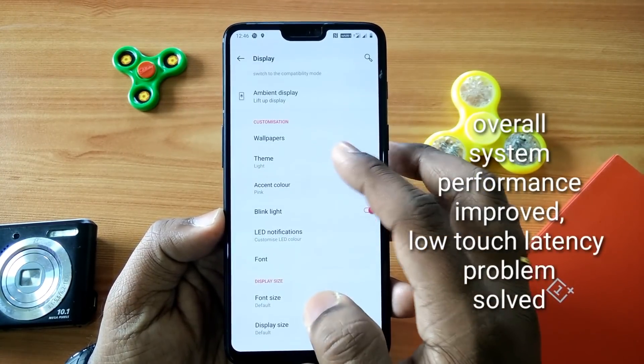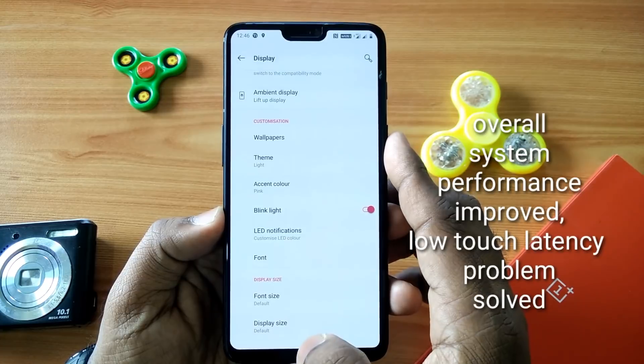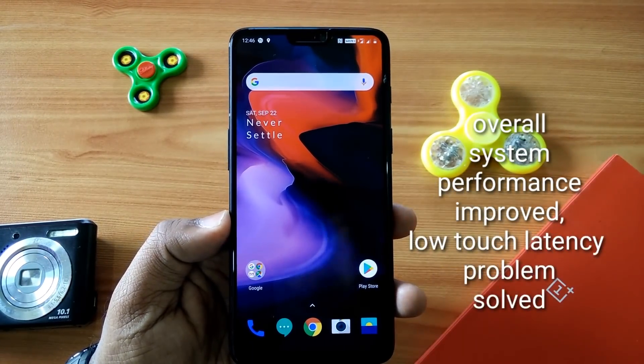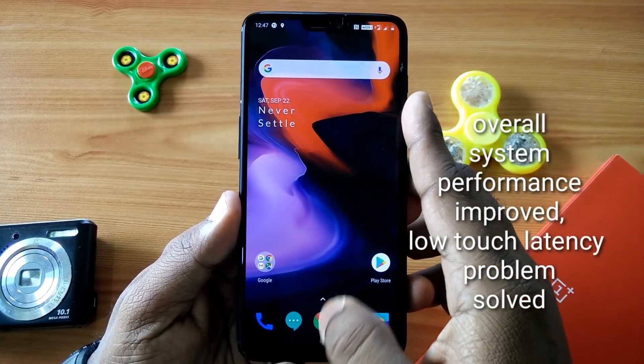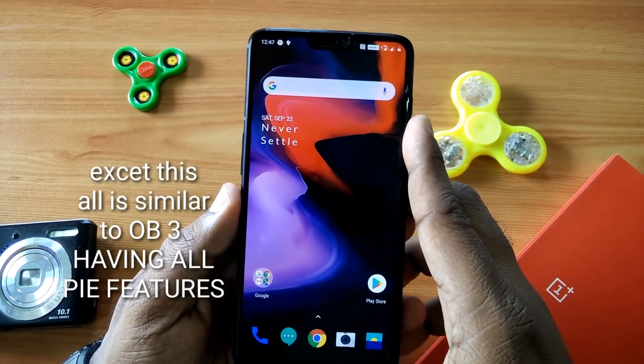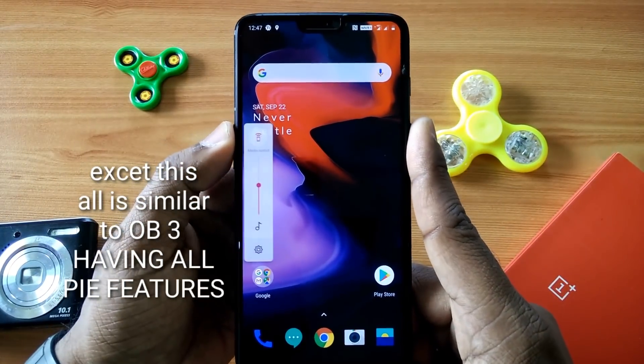Overall, the system performance is now much more improved — it's fluid and fast. You get an AnTuTu score of over 292k. The low touch latency problem that we were facing on open beta 3.0 has also been resolved.